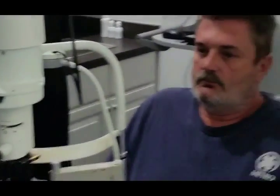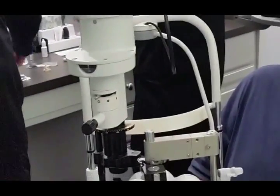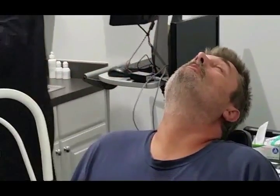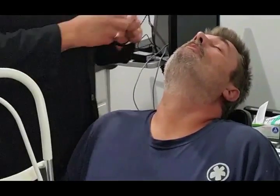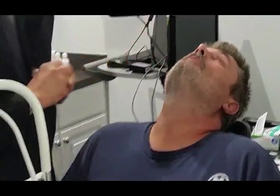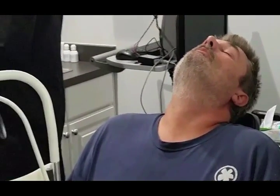Before we apply the graft, we're going to instill a drop of combination antibiotic anti-inflammatory. In this case we're using Xylocaine and then a drop of diclofenac. Many of our patients who have this procedure will also elect to cycloplegic the eye, and that's what we're doing here as well.